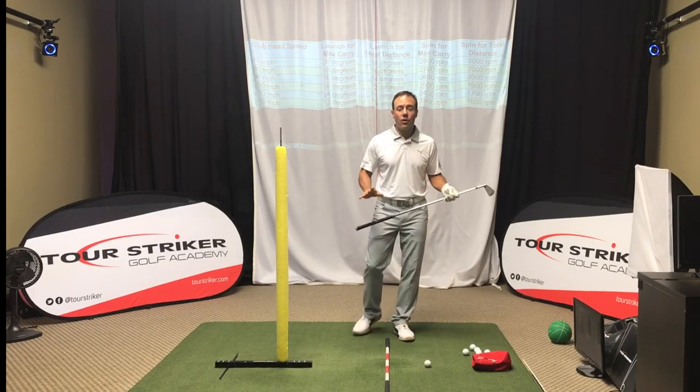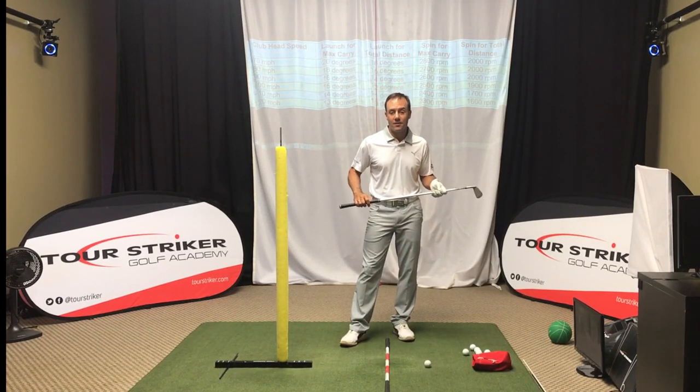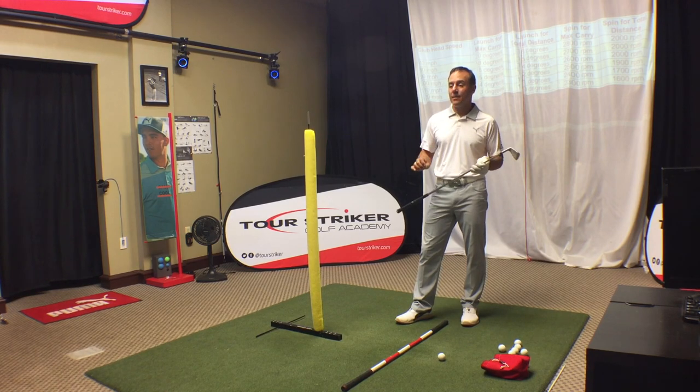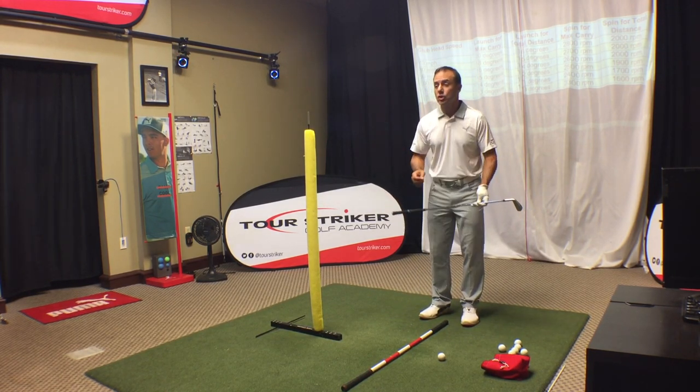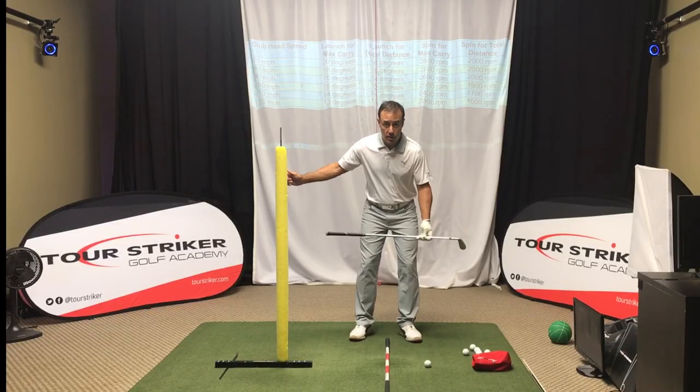Tour Striker Nation, Martin Chuck here, and welcome to the studio at the Raven Golf Club in Phoenix, Arizona. Today's tip features extension of our body, this three-dimensional motion critical for a good strike.